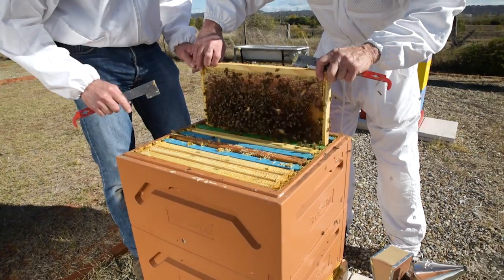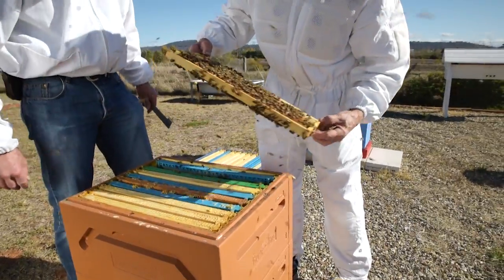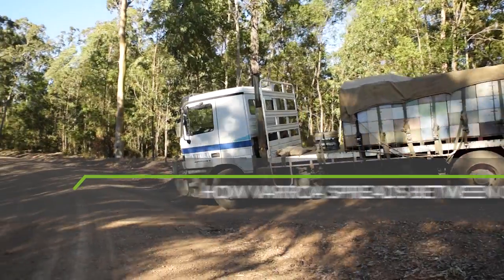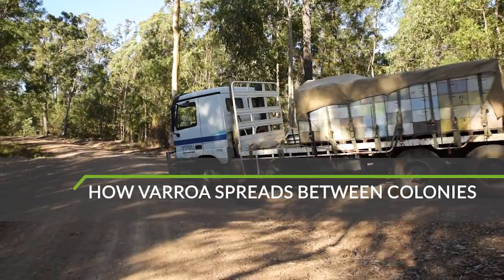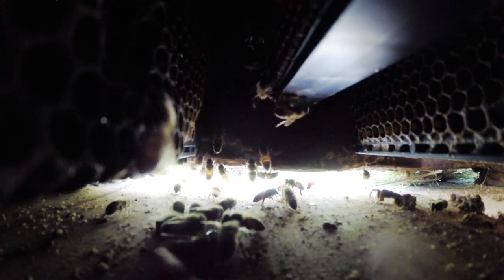Help from both hobby and commercial beekeepers is critical to the success of any surveillance activities for Varroa. Female Varroa mites can enter colonies by people moving equipment between hives, by adult bees carrying the mites between colonies, and by infected bees robbing from healthy colonies.